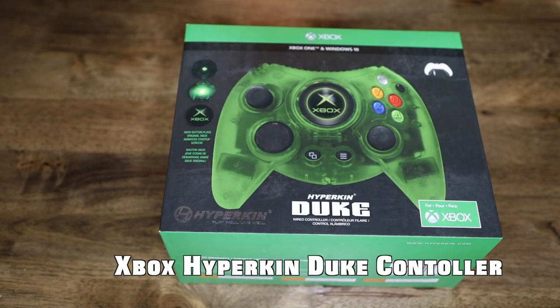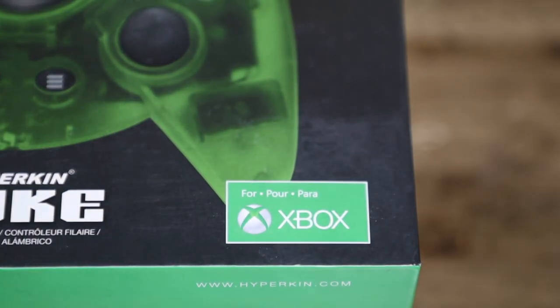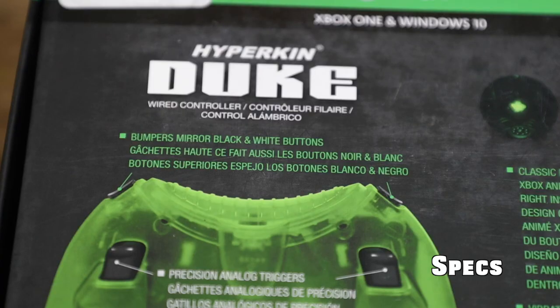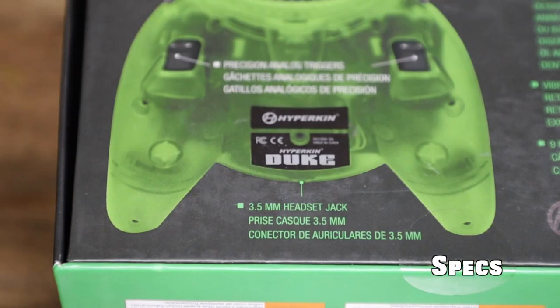Xbox Hyperkin OG Duke Controller — this is for the Xbox by Hyperkin. Features: original Xbox animated stamp screen, bumpers mirror black and white buttons, classic design featuring the original Xbox animated startup screen played right inside the Xbox button, vibration feedback for realistic experiences, nine-foot detachable USB cable, and a 3.5mm headset jack.